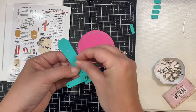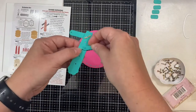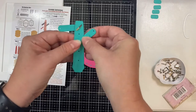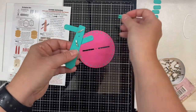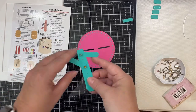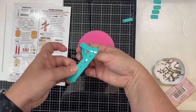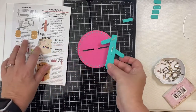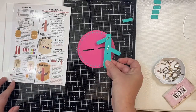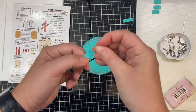You'll want to make sure you skip the second hole on the dial and use the third hole — the hole between the two is how you're going to connect the dial to the circle frame. I'm again lining up the hole, pushing the brad through, then using the tool to give it a little bit of space and spreading out the wings.